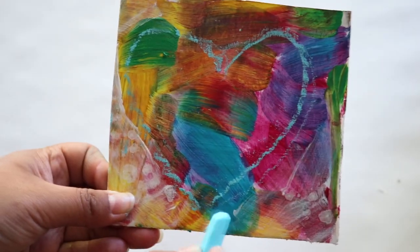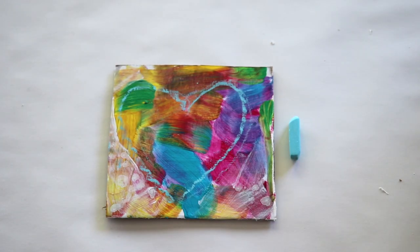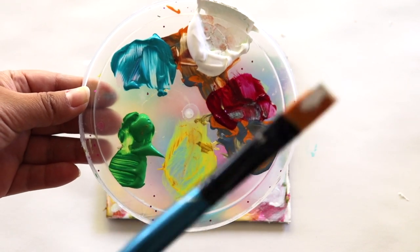Next you're going to take your colored chalk that you've chosen and you're going to draw a shape onto your cardboard. For this project we're going to be doing a heart shape, but you can do any shape that you choose.